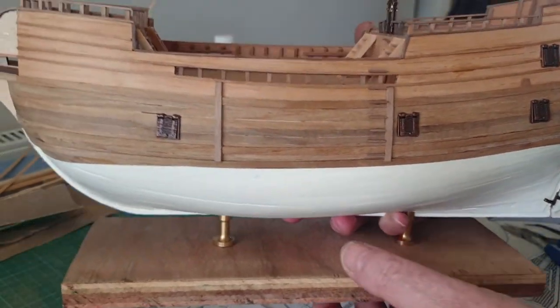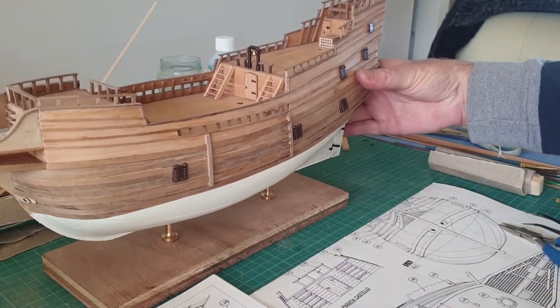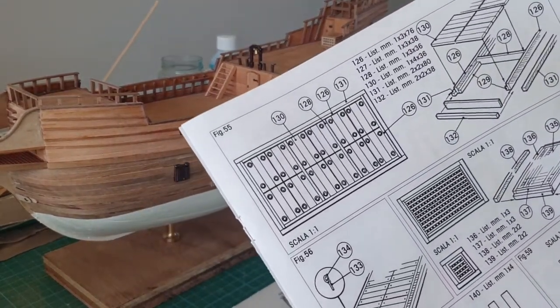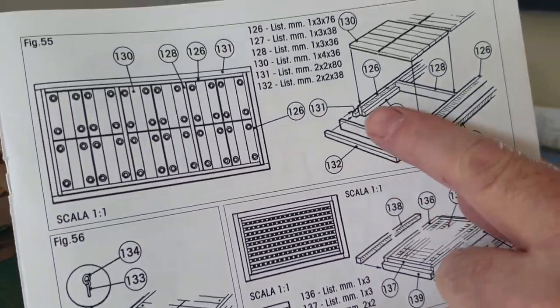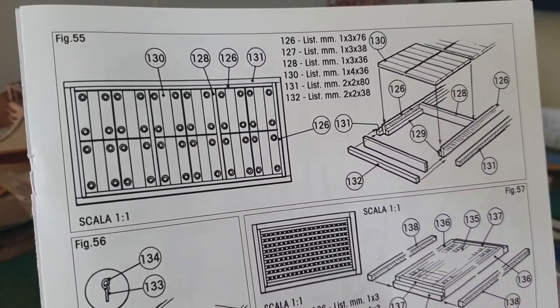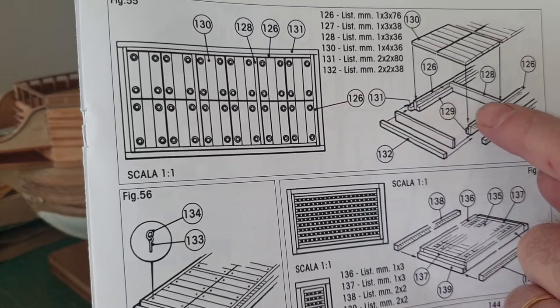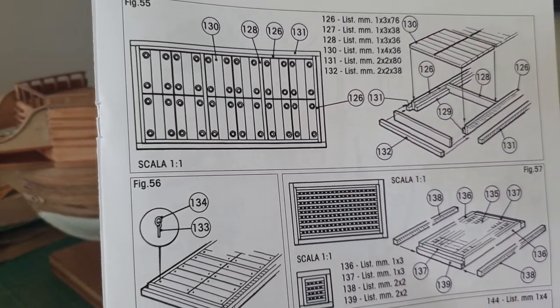So moving on, we now come to the hatch covers. The first one is this quite big one — shown here it gives all the details of the timber to cut and how to lay it out. So I'll cut all that, stick this bit together, and then come back and show you a bit more.